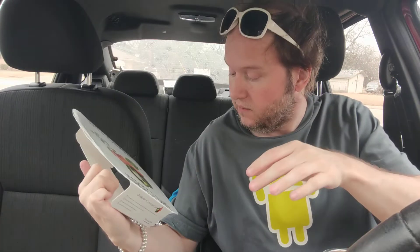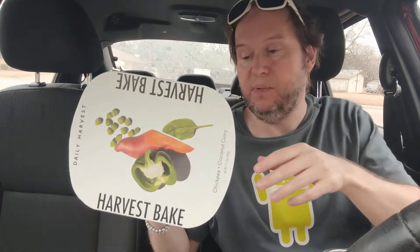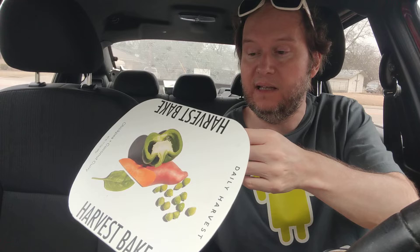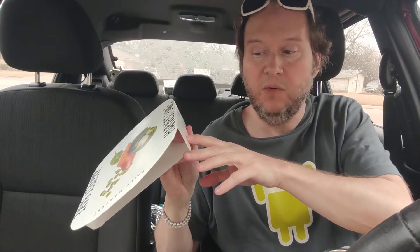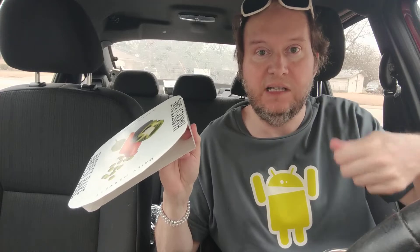Right now I'm reviewing the Daily Harvest new bake line. It's chickpea plus coconut curry. You bake this in the oven — you don't put this in the microwave. I baked this for $4.50. It says 22 to 27 minutes; mine was closer to 27 minutes, and I did stir it like three times.